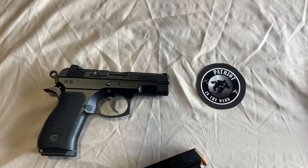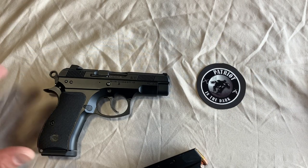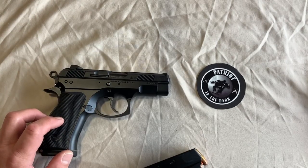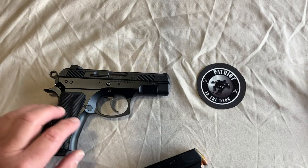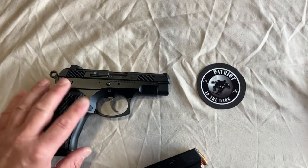All right, so we have the CZ 75D Compact. I wasn't really familiar with this firearm. I know about the 75 series being 9 millimeter hammer fired, but this was actually a purchase where I was buying another firearm and they jumped me in line and said, hey, check this one out. I'm blind, so I couldn't really tell what it was, but I could tell from the distinctive slide that it was a CZ. When I came home, I had to look into it, and that's where my adventure started.